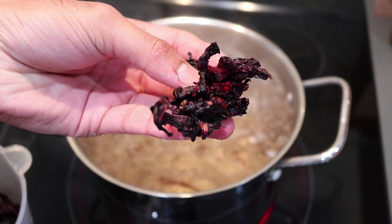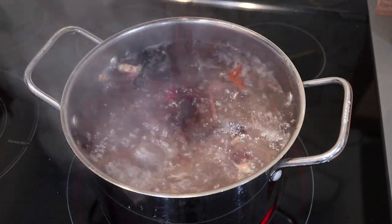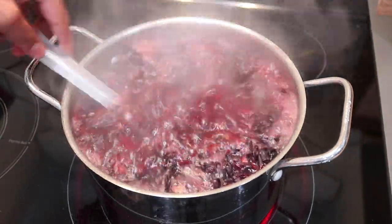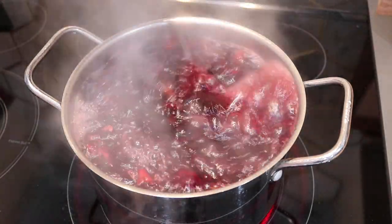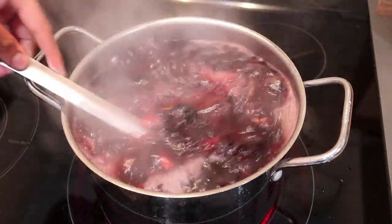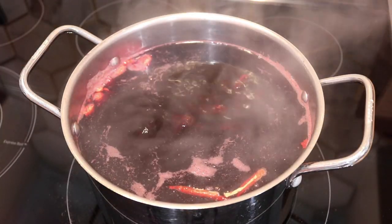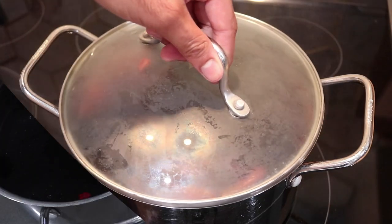Once everything boils up together, I'm going to add my sorrel. If you have fresh sorrel, use it — the taste would be even better — but I only have the dried version today. I rinsed it quickly to remove any grit or debris, then added it to the pot. I'm going to let this boil on medium heat for about five to ten minutes so everything can steep into the water. After that, cover the pot, turn off the heat, and leave it to cool overnight so all those flavors can steep and marry together.